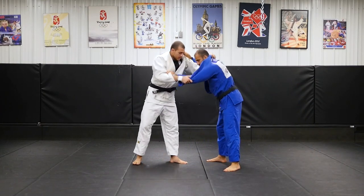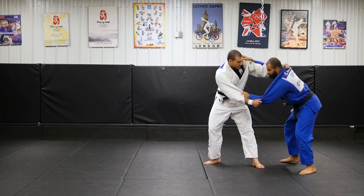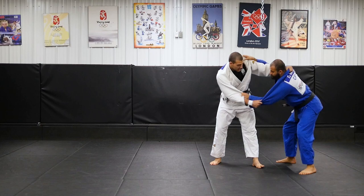So again, I'll set it up. I can even push him down a little bit. Uchi. And from here I like to go very deep with my left leg.